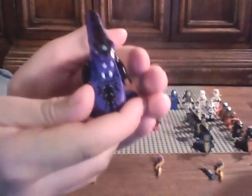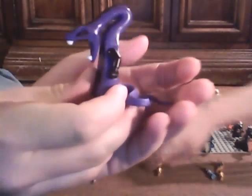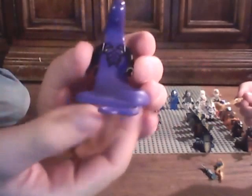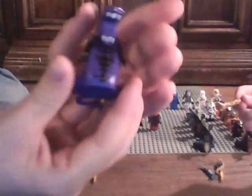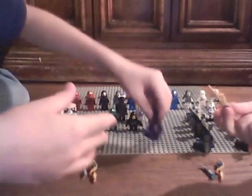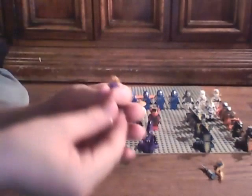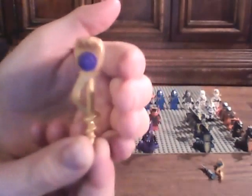I like this guy - Pythor P. Chumsworth. His back printing. I like his front printing. I like his head printing. And his head piece is kind of weird. Here's his staff - I made this custom.